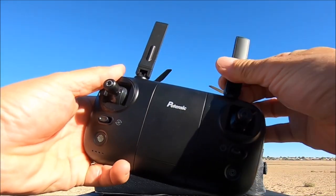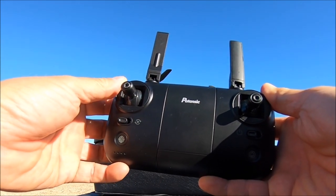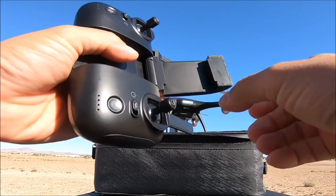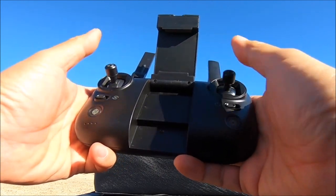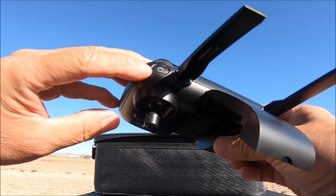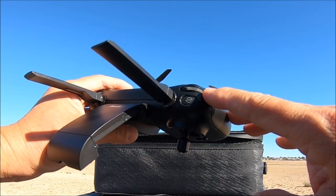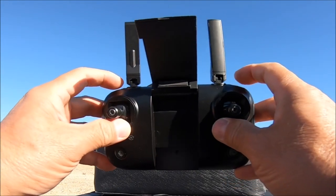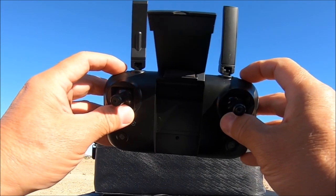The remote controller has flip-out antennas, but there are no actual antenna wires running up them — they are just for looks. It has a spring-loaded flip-out phone holder. The gimbals are nice and smooth, a little bouncy. On the left shoulder we have a speed-changing rotary dial and the return to home button. On the right shoulder we have the camera tilt adjustment rotary dial and the GPS on/off switch. Press both return to home and GPS button simultaneously for emergency stop.